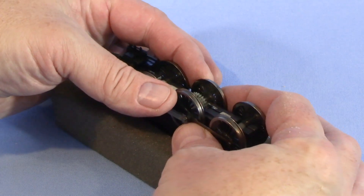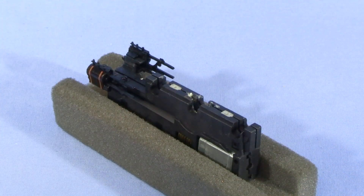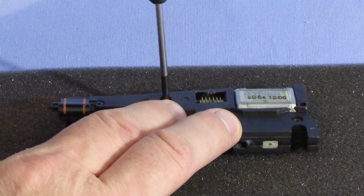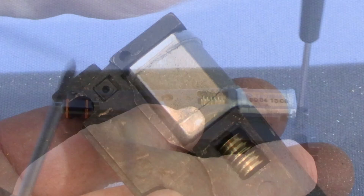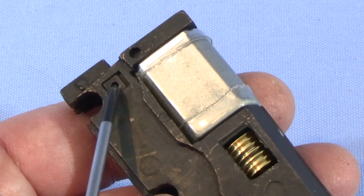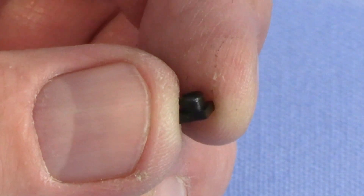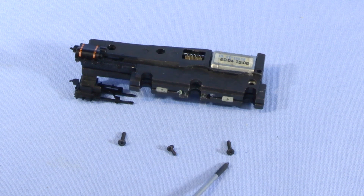Next, I'm just going to take this entire drive wheel assembly and remove it — it just lifts right out. This model has a split frame chassis, kind of like a lot of N-scale models, and there are three screws holding it together. You have to be a little careful because there are little plastic backing pieces that the screws thread into on the other side of the frame — those can fall out once the screws are removed, so keep them somewhere safe. The two outer screws are longer and the middle one is shorter, so I need to remember that.